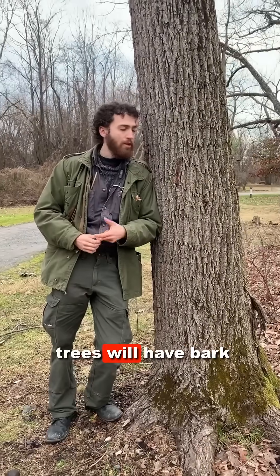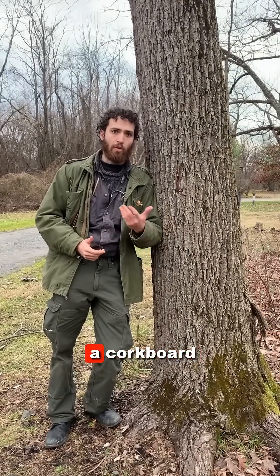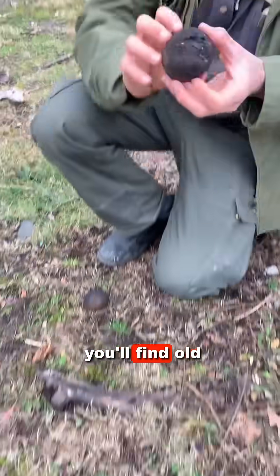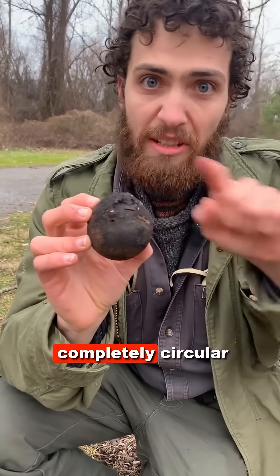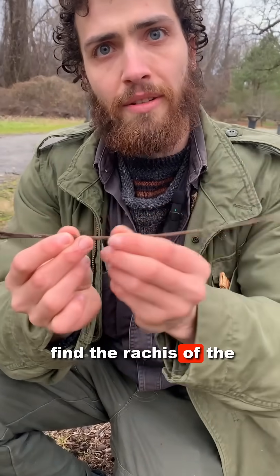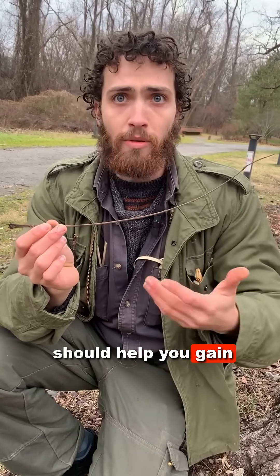Ash trees and tulip trees will have bark that once sliced into will be the color of a cork board, light brown. If you're still not convinced, look on the ground and typically you'll find old fruit from this past fall, which will be completely circular, might stain your hands a little, smell like turpentine. You'll also often find the rachis of the compound leaf of this tree. These other features should help you gain confidence.